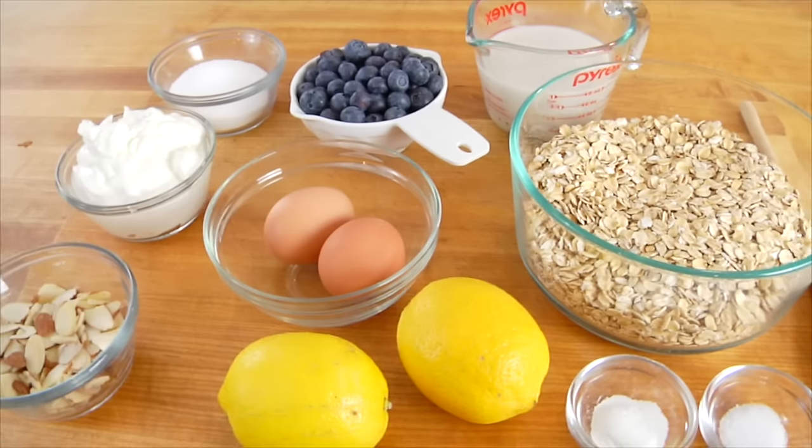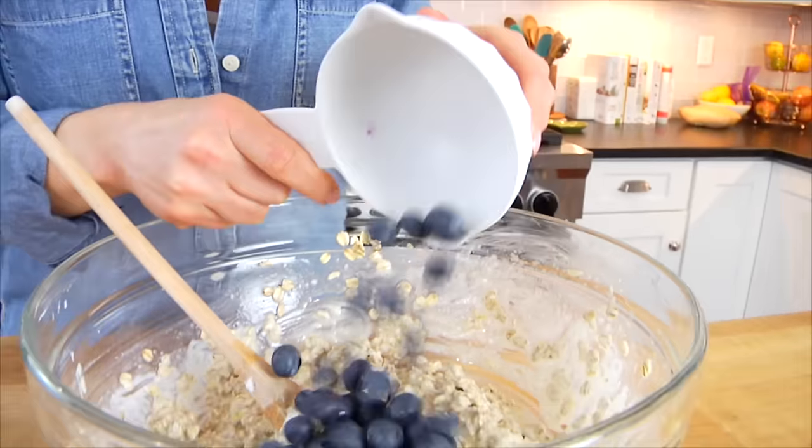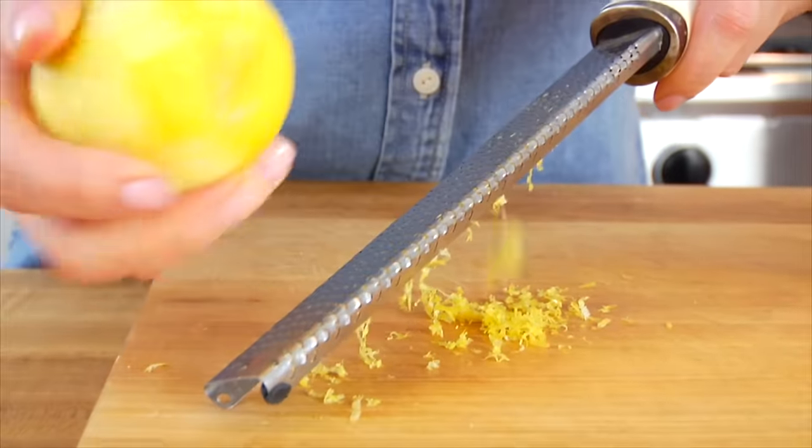Hello my friends, it's Dani, and today I'm going to show you how to make my baked blueberry lemon oatmeal muffin cups.